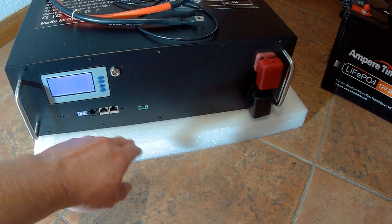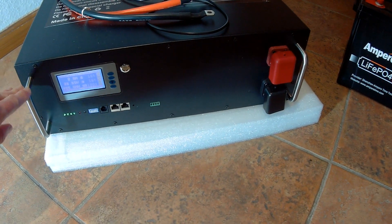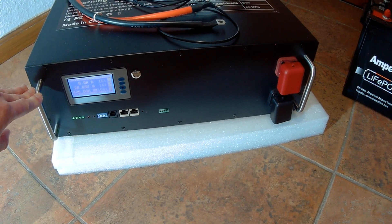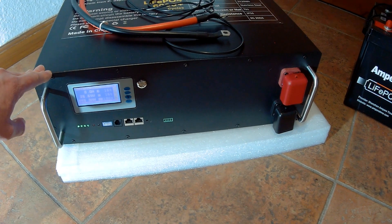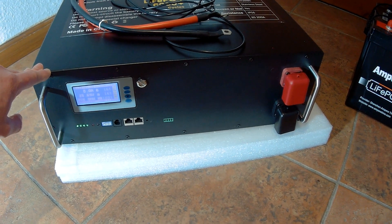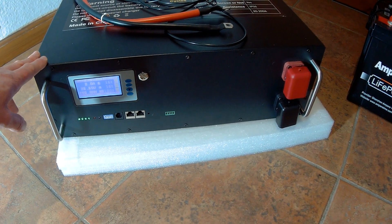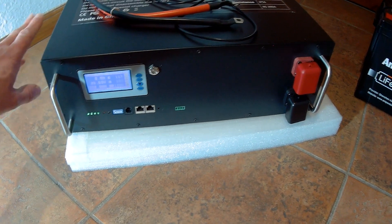I got this battery from AliExpress for quite an interesting price point. Switching it on, you can see it's at 100%. The price point for these batteries is approximately 1,300 euros or dollars including delivery and taxes. Interestingly, the 48 volt version is a bit cheaper at around 1,000 dollars, while the 24 volt is around 1,300 euros or dollars.